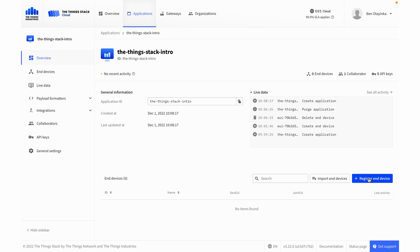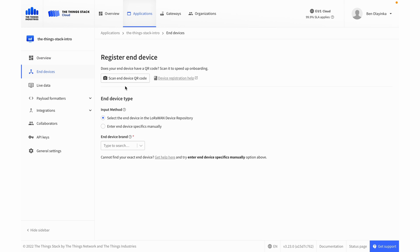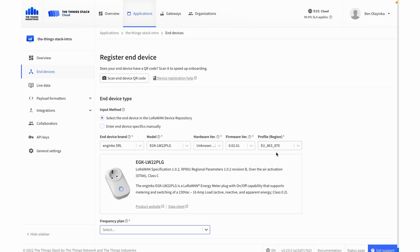Then we go to Register a Device. We've just rolled out a new feature allowing you to scan a QR code to provision your device automatically. That feature is still in rollout and we're working with manufacturers to create these QR codes, so most devices don't have them yet. For now, we're just going to choose the device from the LoRaWAN device repository. In my case it's an NGinco LW22, and then all of the LoRaWAN information for that device is pre-populated and we see a picture of it here.